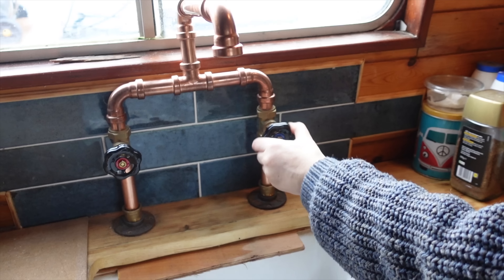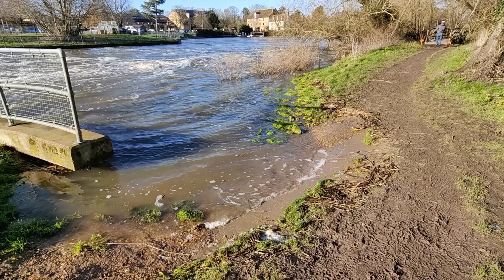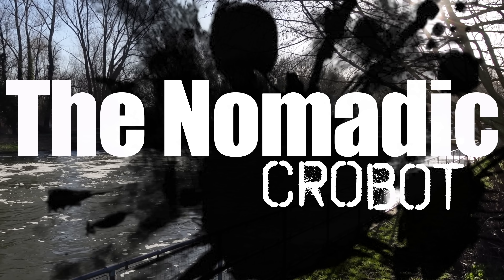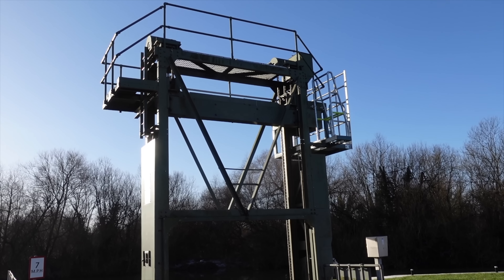We should hear a noise from the pump. Before we continue with getting water on the boat — and we are gonna get it.